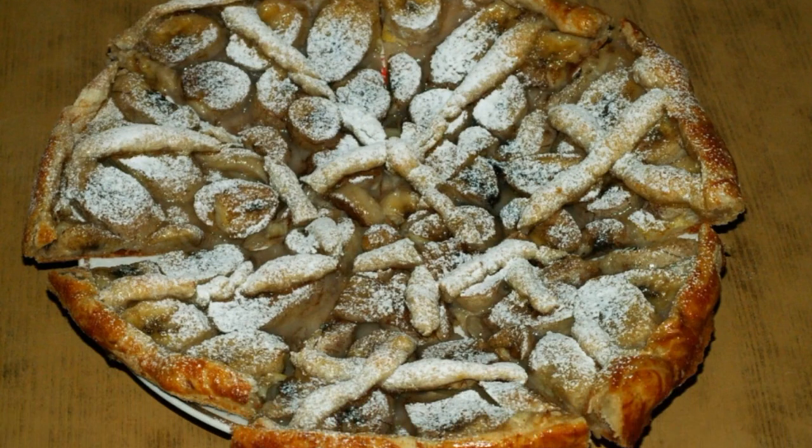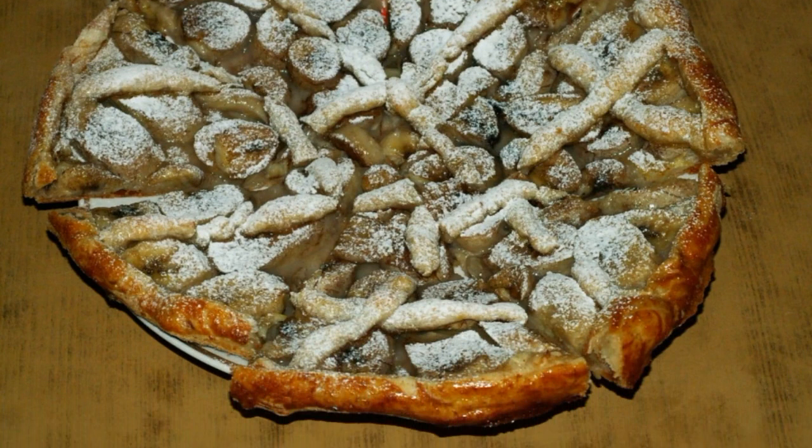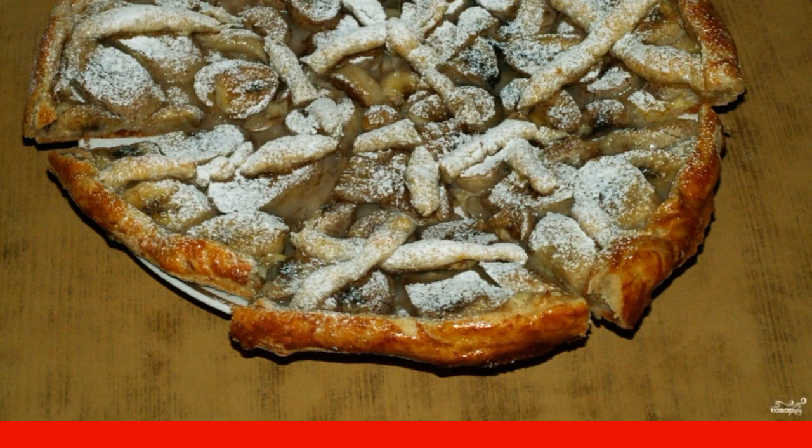Cut the finished banana puff pastry pie into pieces and sprinkle with powdered sugar. Enjoy your meal.